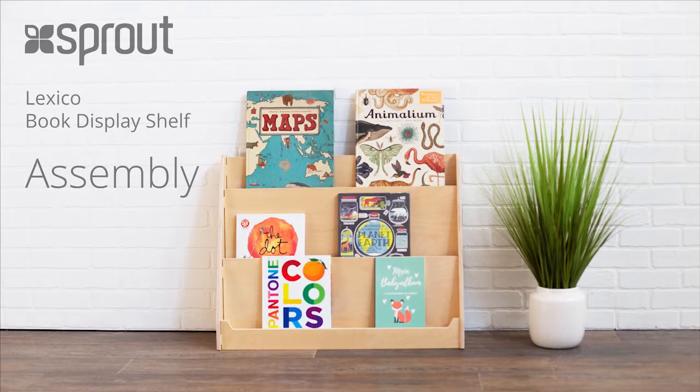In this video, we will assemble the Lexico Book Display Shelf. Instructions are included for both the small and large size shelves. Assembly should take less than 15 minutes, and it is recommended that you assemble it on a carpeted surface.